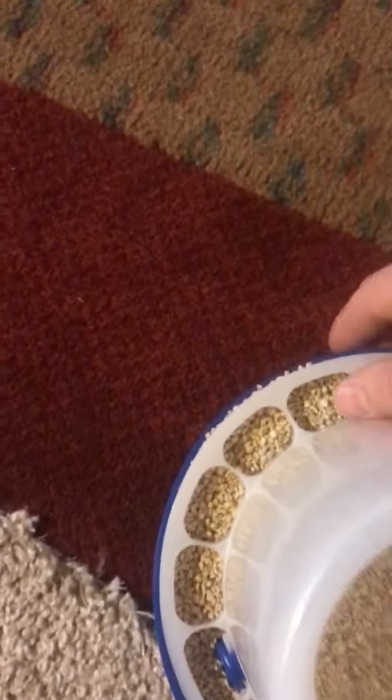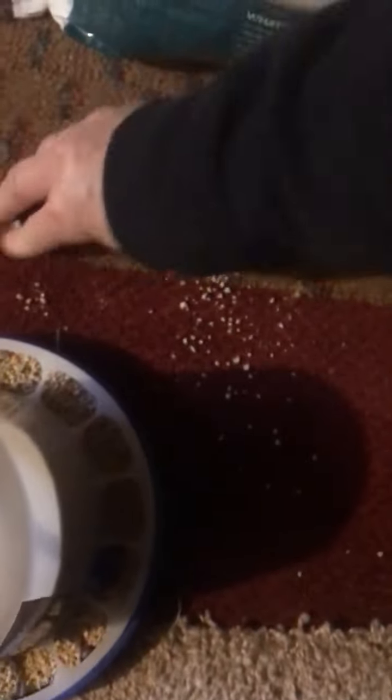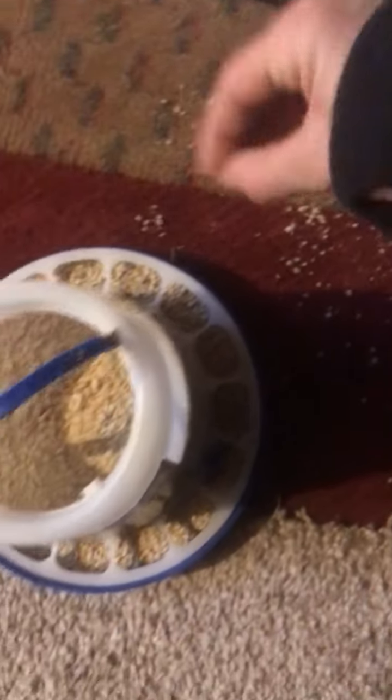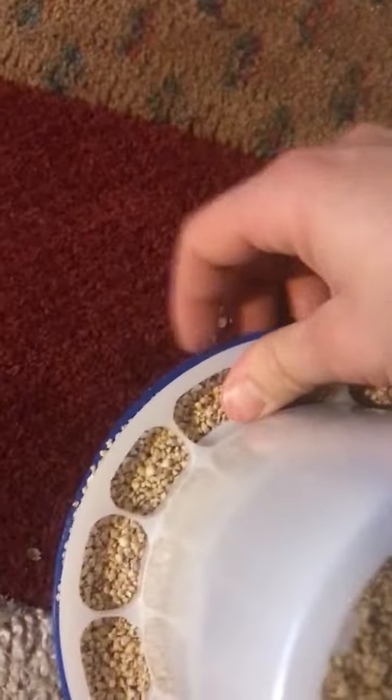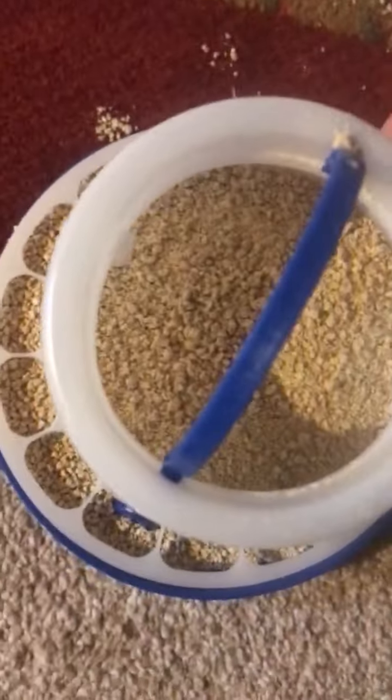That doesn't stay in the base very well, does it? Now we're making messes. I don't mind a little bit of a mess, but that's quite a mess that I just made. Now I'm going to have to vacuum. I guess I should have spread some newspaper or something down here. This is supposed to hold though — I wonder if it wasn't latched properly. Lesson number one: make sure it's latched before you fill the feeder.